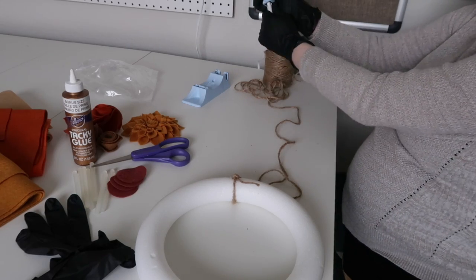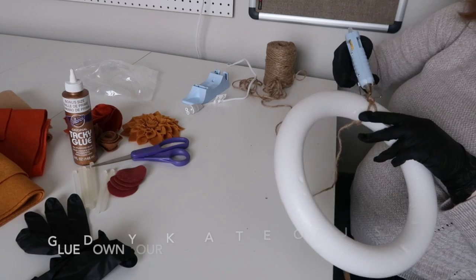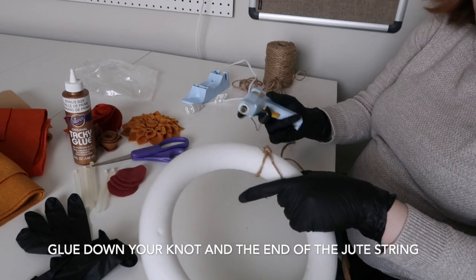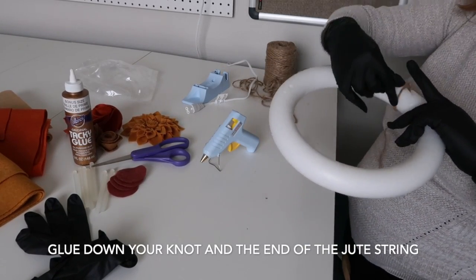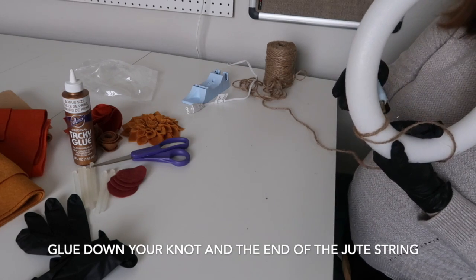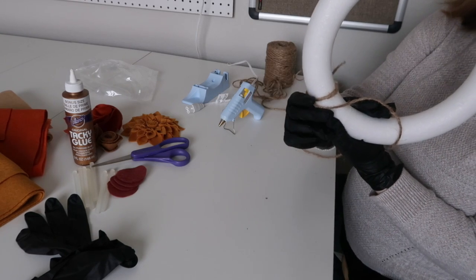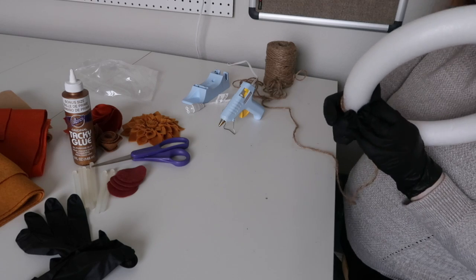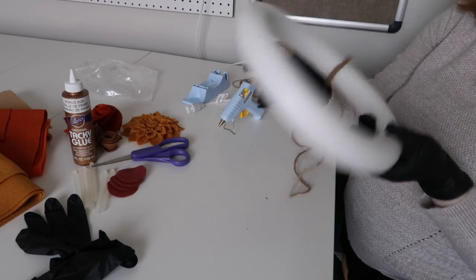Now we're ready to use this. We're going to hot glue that in place, and then we're going to do the same to the very end of this rope just so it won't fall off.